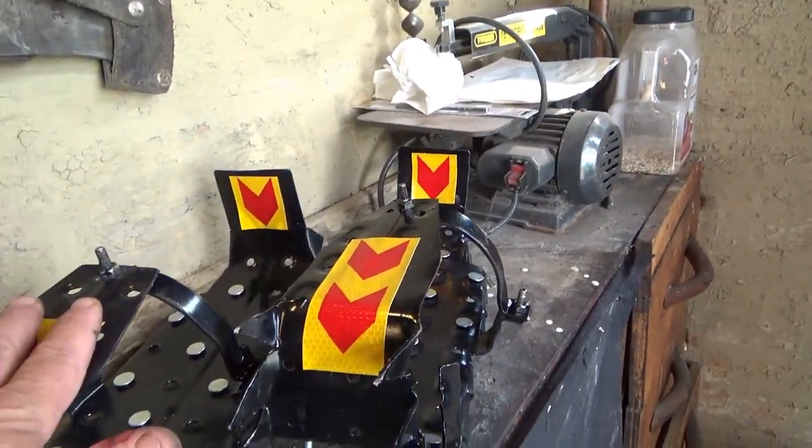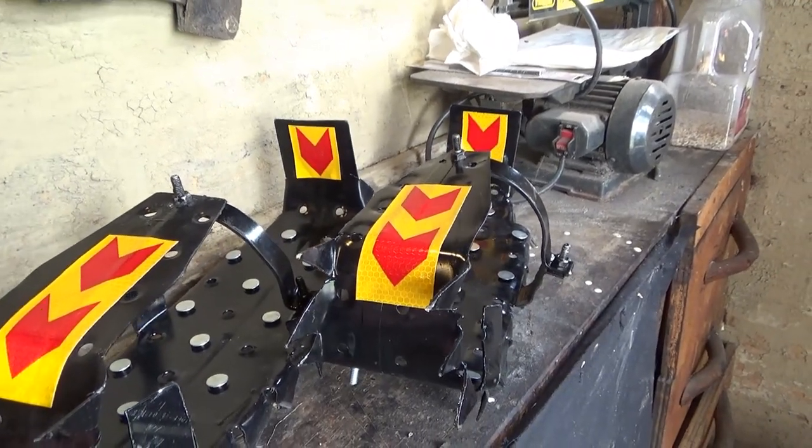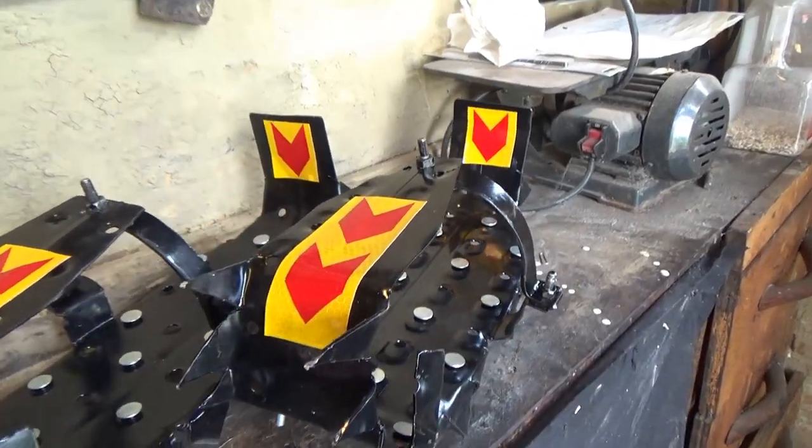I'm thinking these deserve a new name. My last crampons were called Wolf Tracks — I think it's time for something a little bit different.